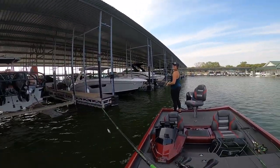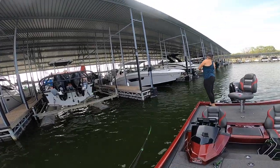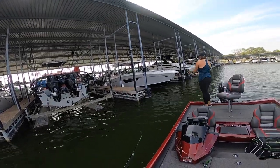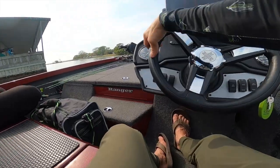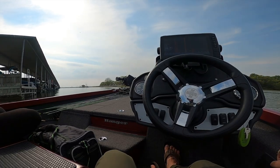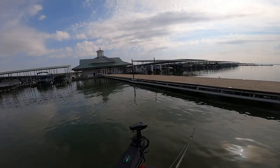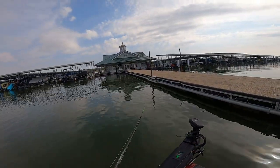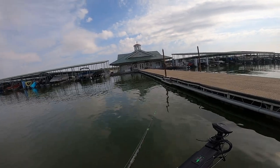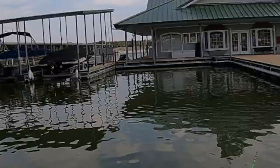Yeah, that was good! Was he a little ways out here? Nice work! Maybe there's some timber over there — we'll go graph around it. I'll get right up on it and you can cast all the way down. I'll cast out a little ways and you can cast right up along it where they're probably gonna be.